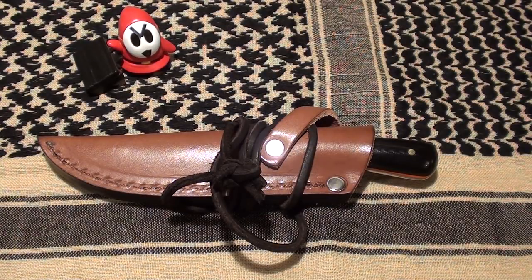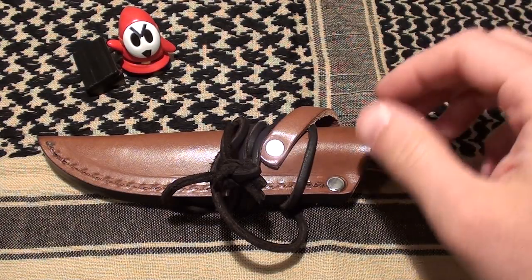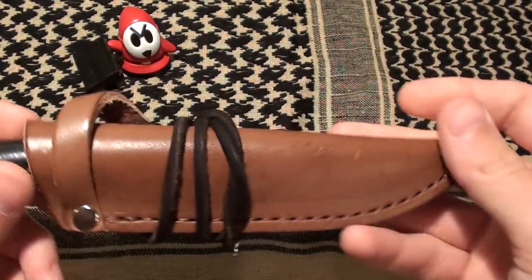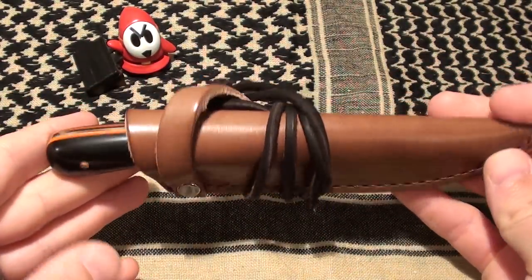Alright guys, Scarecrow here. I know I've been gone for a while, but decided I would put up a new review video. So today for you, I have something that I'm really, really pleased with.